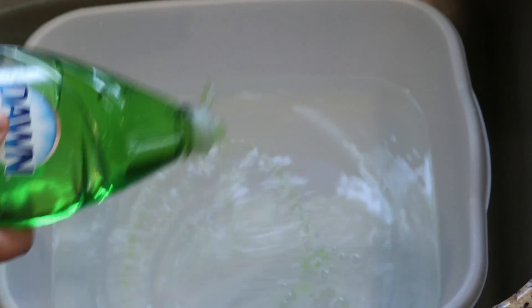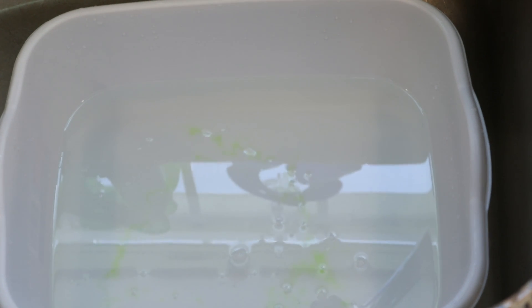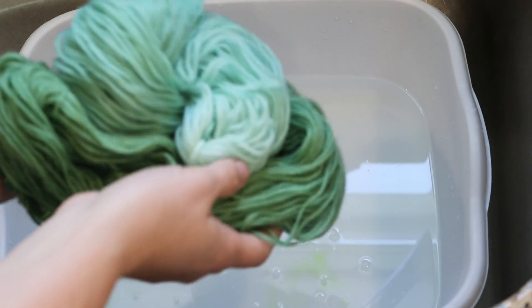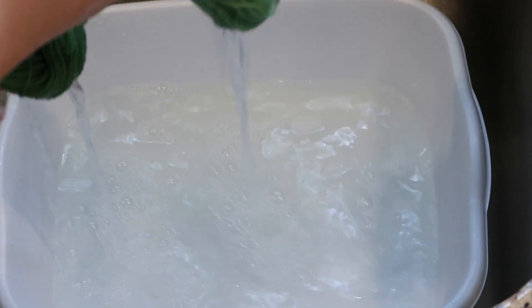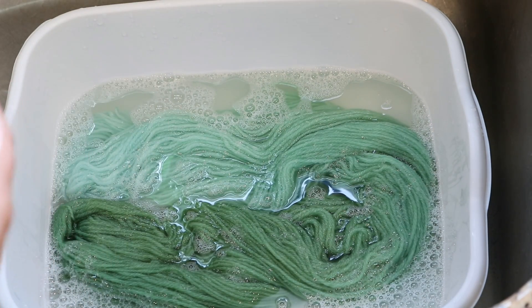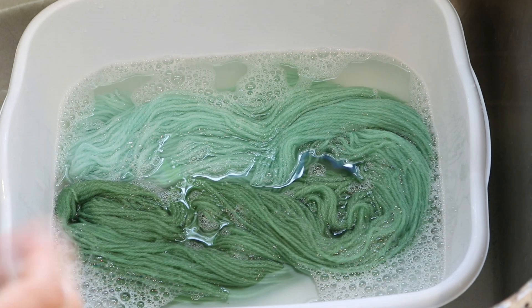Our bonus yarn has cooled and I'm going to add a little bit of Dawn dish soap to some water, and we will add our pretty green gradient. Look at that — that is so pretty. I don't think we'll see any color leaking; yeah, that water is pretty clear. But if you did see some bleeding, you would rinse it multiple times until the water ran clear. I'll empty the water and rinse it again to make sure there's no more soap in the yarn, then hang it up to dry.